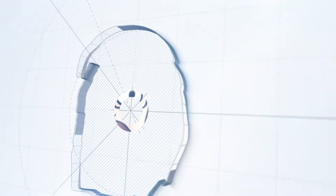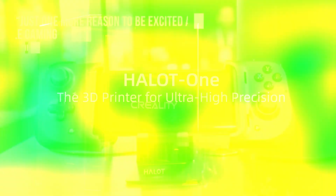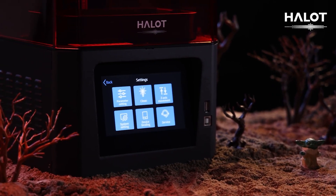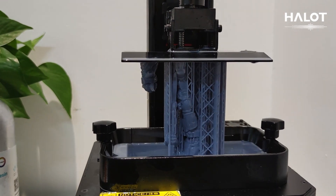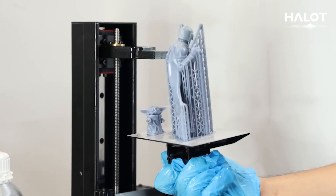Let's have some fun. The Creality Halet 1 resin printer is a high-performance 3D printer for a new generation, with an available print size of 127 millimeters by 80 millimeters by 160 millimeters. This printer is enough to get you started on your new addiction.